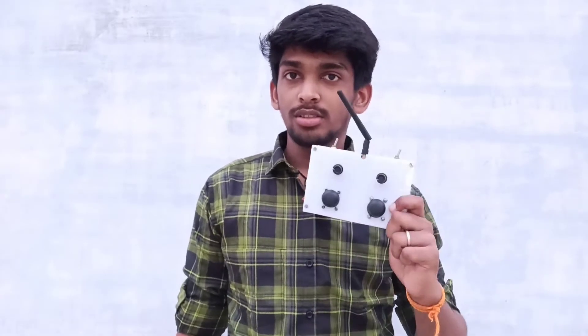Hello guys, I am Karthika and this is going to be about how to make this coolest drone transmitter.